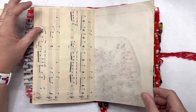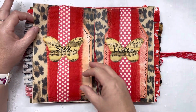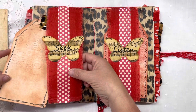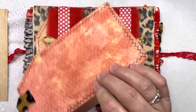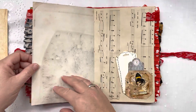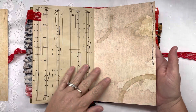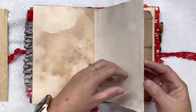Here's some music paper. I coffee dyed this, and the pan I set it on made it do a cool effect. These are what they call belly bands with some large tags that tuck away underneath. This one says 'Seek' and this one says 'Listen.' And some more little tuck-away spots.